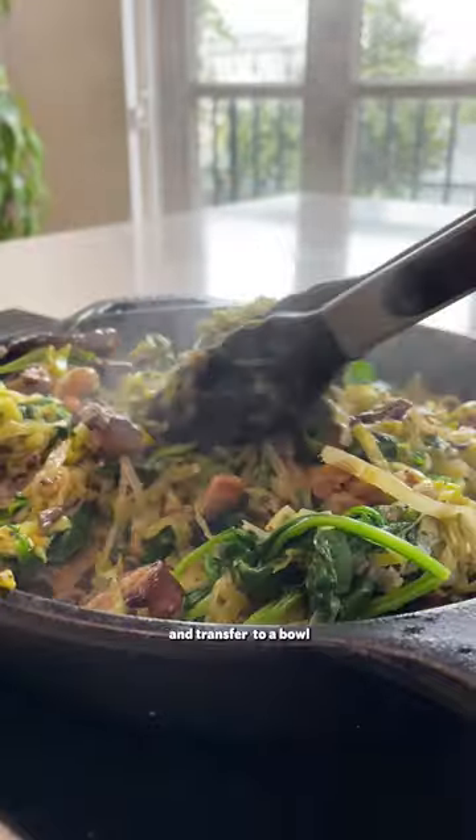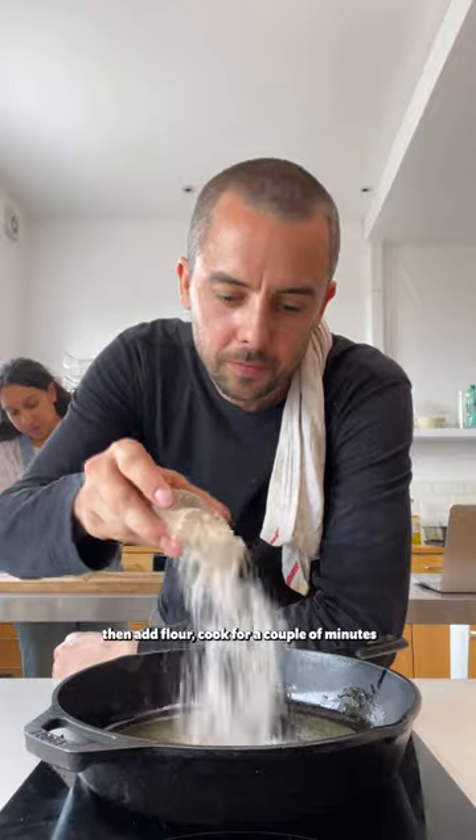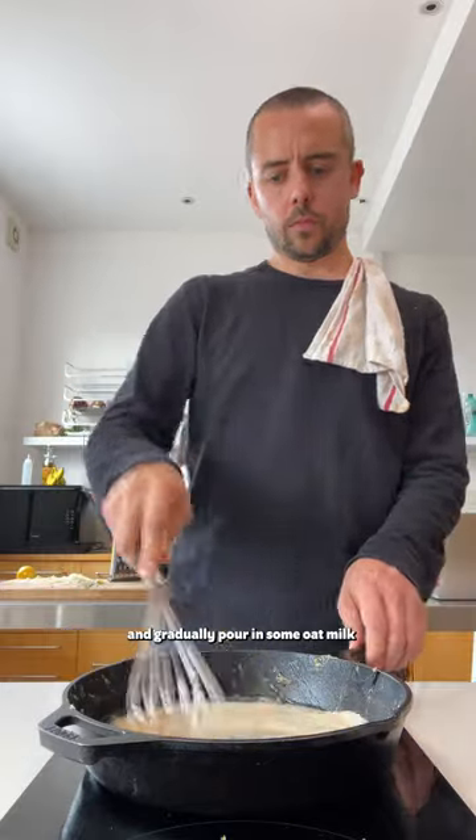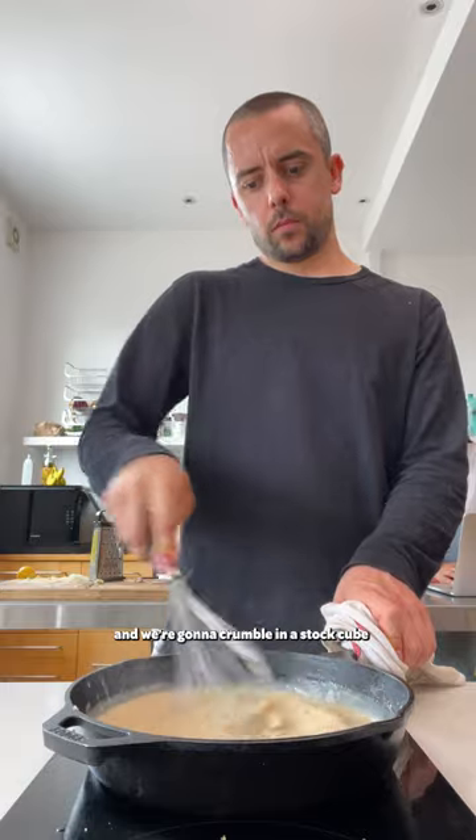Add the spinach and cook until wilted, then transfer everything to a bowl and give the pan a wipe. Melt some vegan butter, add flour, cook for a couple of minutes, and gradually pour in some oat milk. For flavor, we're going with nutmeg, wholegrain mustard, soy sauce, and crumble in a stock cube.